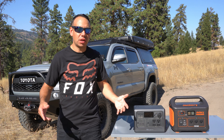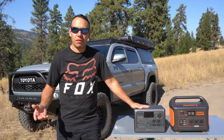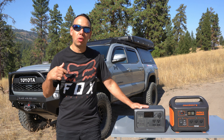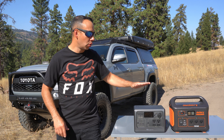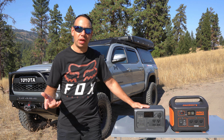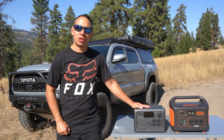Now we have power, and we're going to need to recharge these units. If you're out for the weekend, you have two options: run it off your vehicle or use solar. We have a completely sunny day today and I have 200-watt solar units for both of these. Let's go ahead and compare — let's see if one pulls a little bit more solar in, or if they even reach their rated 200 watts.